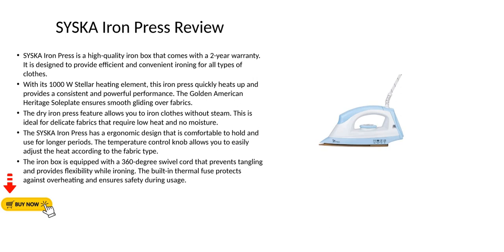The Cisca Iron Press has an ergonomic design that is comfortable to hold and use for longer periods. The temperature control knob allows you to easily adjust the heat according to the fabric type.